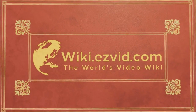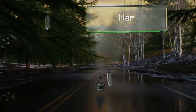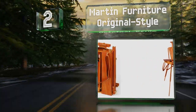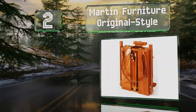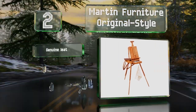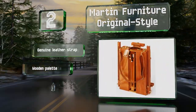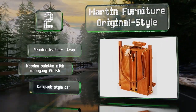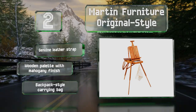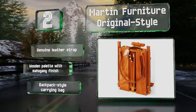At number two, the Martin Furniture Original Style is handcrafted with brass-plated hardware and naturally dried beechwood. It has retractable spikes in its legs that you can drive into turf like tent pegs if you're painting outdoors. It includes a genuine leather strap, a wooden palette with a mahogany finish, and a backpack-style carrying bag.